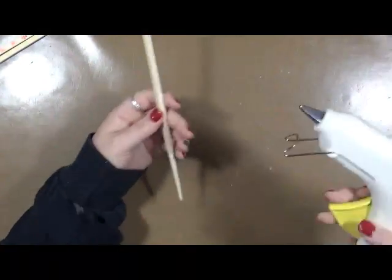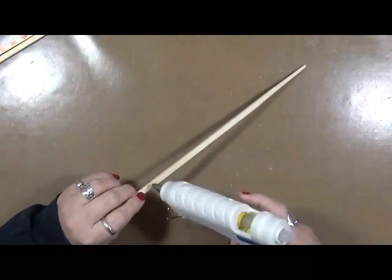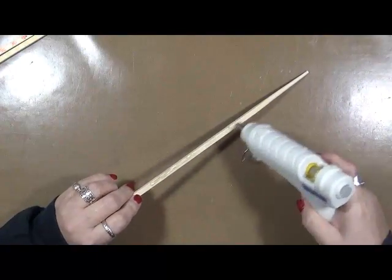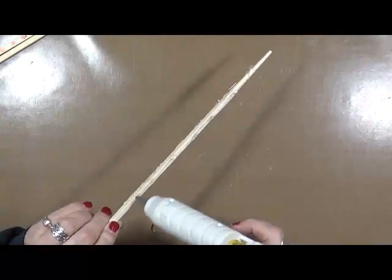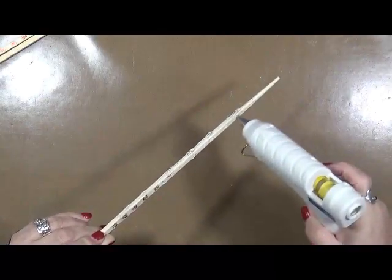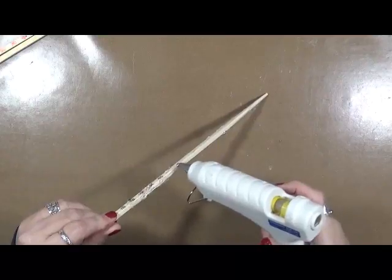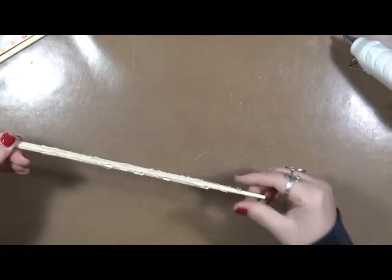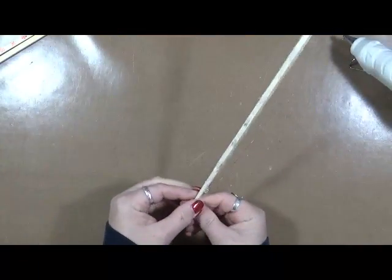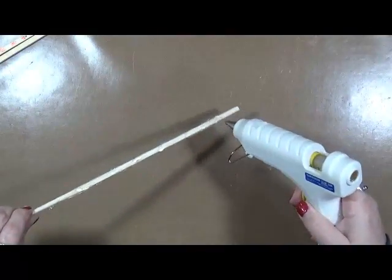Basically, what we did is you can do this any way you want — you can add the glue however. We just played around with the glue. We did some with rings around them, we did some with dots. We just played with it. Then you're going to have to let your glue dry. I'm going to do the top and go like this.